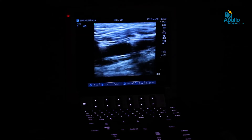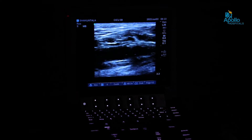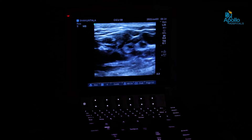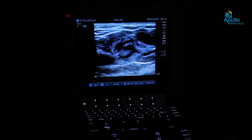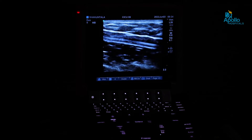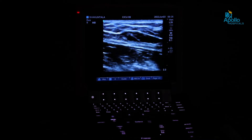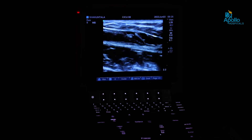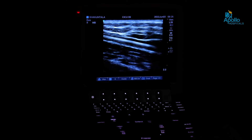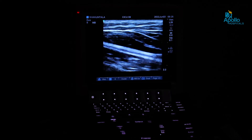In this present scenario the vein is very big, so tumescent needs to be given. We are injecting tumescent normal saline next to the vein so that it compresses the vein, ensuring good approximation of the laser fiber with the vein and a good laser effect. You can see the needle coming around the great saphenous vein as the tumescent is given, causing the vein to collapse so the laser effect will be good.